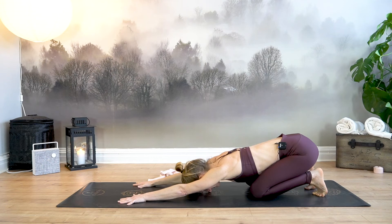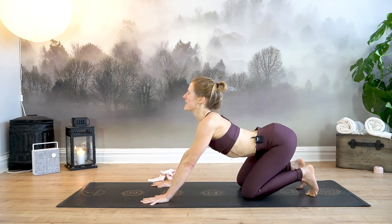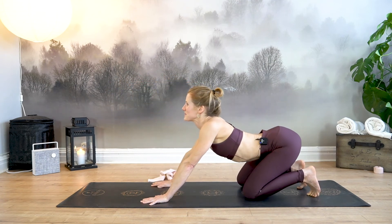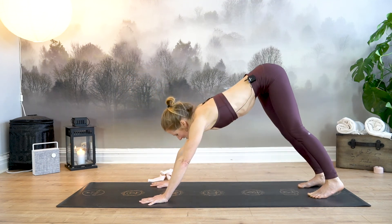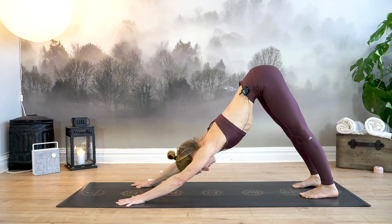Take a couple of breaths here in child's pose. Return to the engagement of your lower core. Return to the presence with your breath. Next inhale, come forward into all fours. Inhale, drop your belly to the mat, sink it back, exhale rounding forward. Inhale, sit back; exhale, forward. Once more. Come to a neutral spine, and with your exhale, lift your hips to downward facing dog.